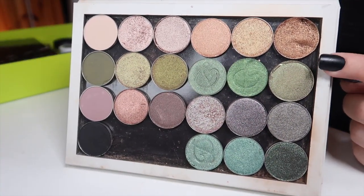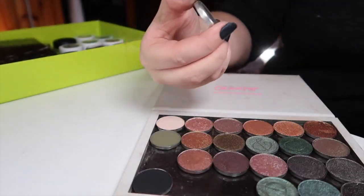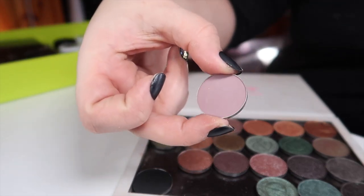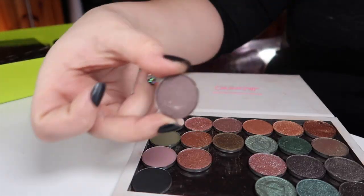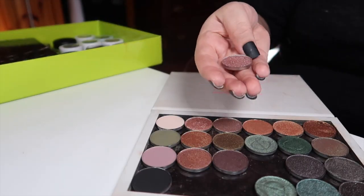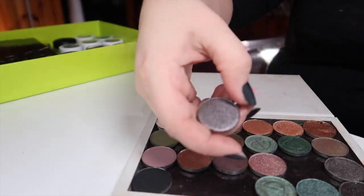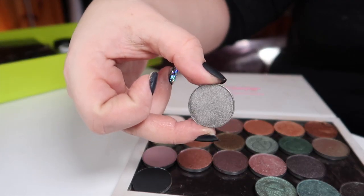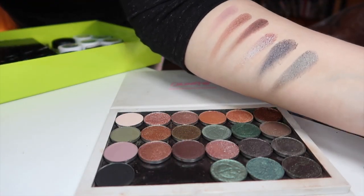Moving on to the third row: the matte shade on the edge is Unexpected from Makeup Geek. Next I have High Strung from Color Pop. Next is Dragonfly, also from Color Pop. Next is Glass Bull from Color Pop. Next is Goodie Two Shoes, also from Color Pop. And the last one is Hashbury from Look-See. That's the third row all swatched.